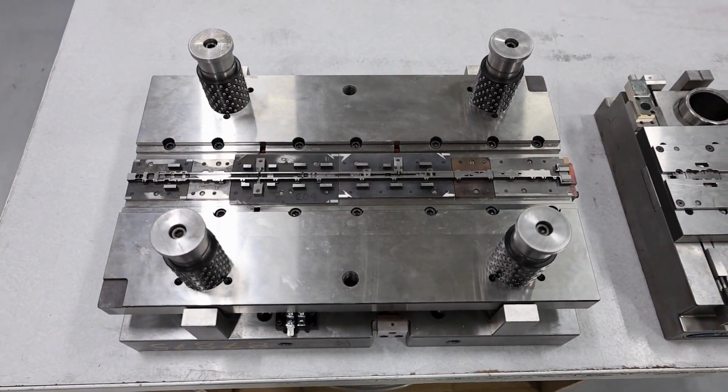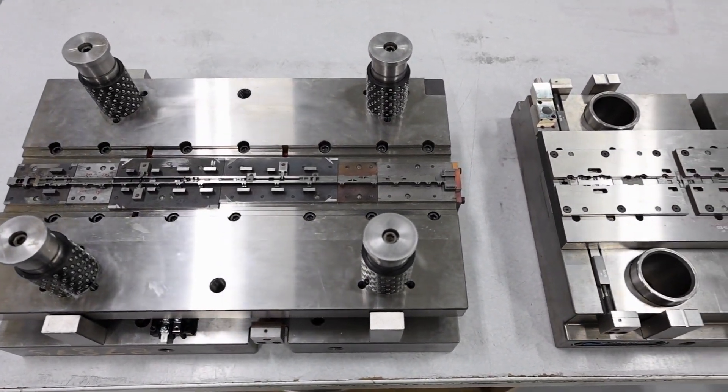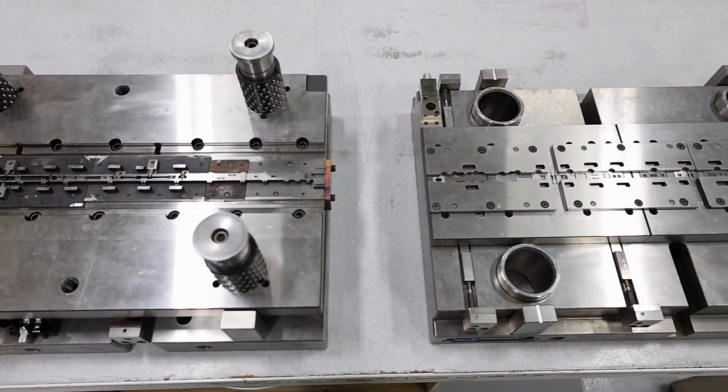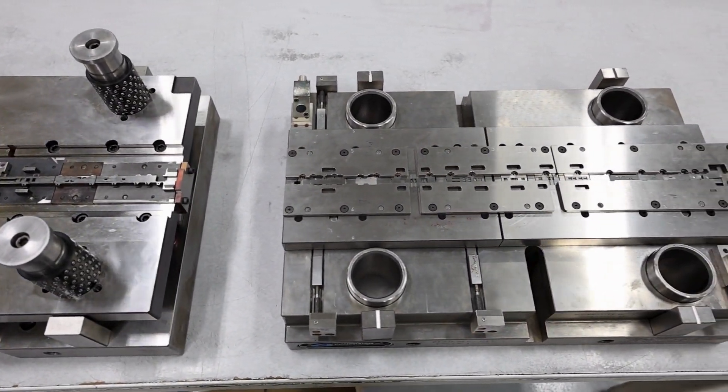A progressive die is a complex stamping tool that has many stations, each of which performs a specific operation in the making of the final part. Operations include cutting, piercing, bending, forming, coining, and burnishing.